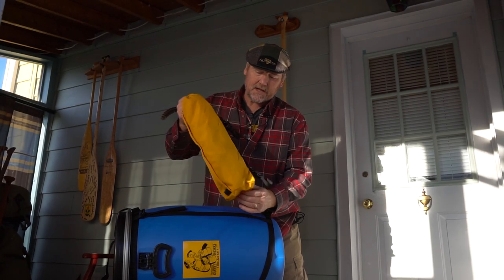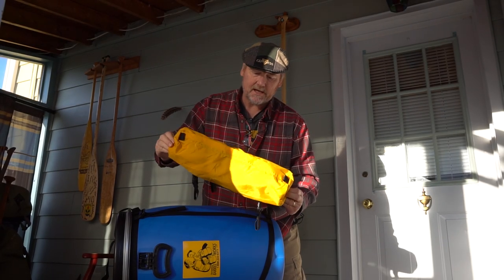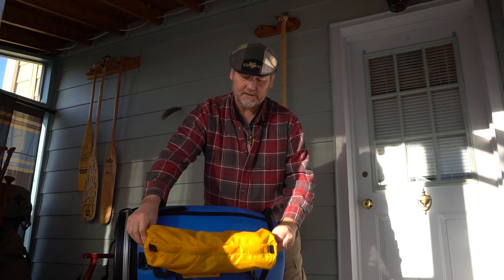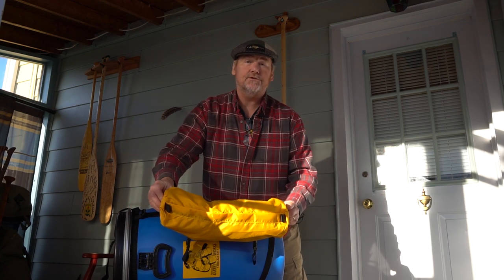Hi, this little segment is about how to mount one of the barrel pouch accessories, which is one of the external pouches, onto your harness.